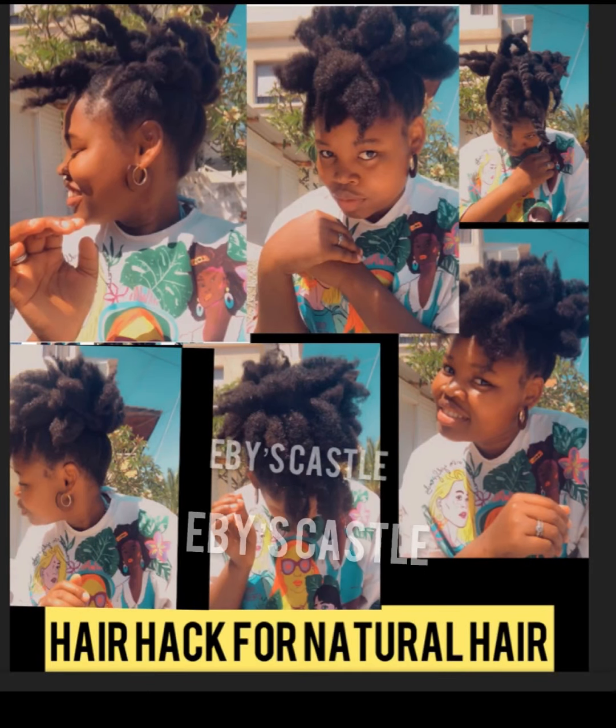Hello my beautiful people, good morning and welcome back to my channel. If you are new here, you are welcome — please feel free to subscribe, follow me on Facebook, and don't forget to click the notification bell so that if I release any new video you will be the first to see it. Welcome once again, so guys today...